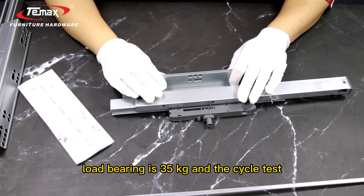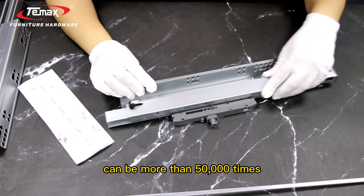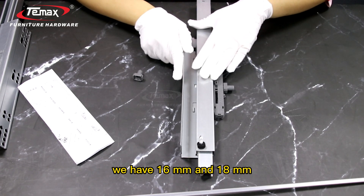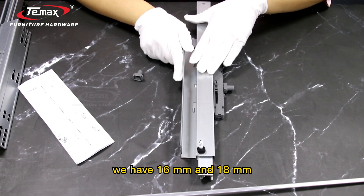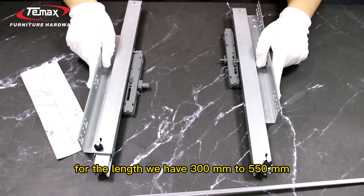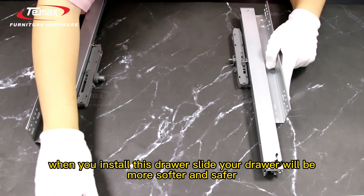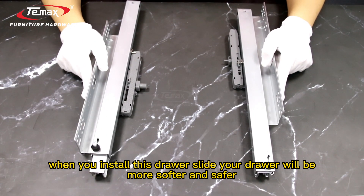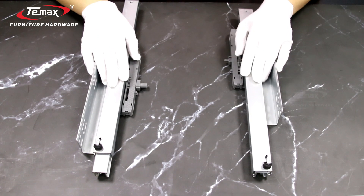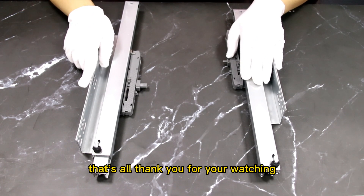Our load bearing is 35 kilograms, and the cycle test can be more than 50,000 times, so the quality is very good. For the side panel, we have 60 millimeters and 80 millimeters. For the length, we have 300 millimeters to 550 millimeters. When you install this drawer slide, your drawer will be more soft and more safe. If you want to know the price, please feel free to contact us. That's all. Thank you for watching.